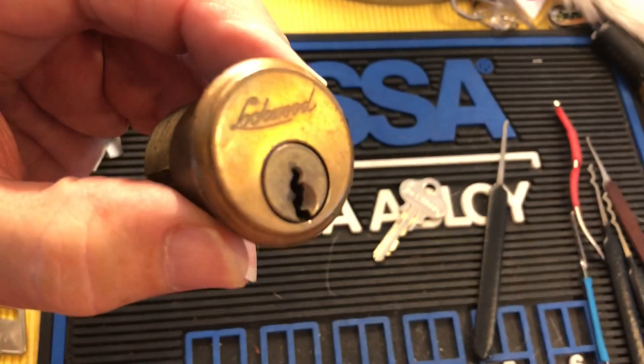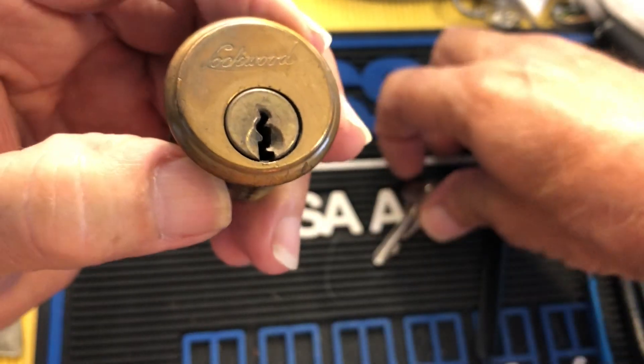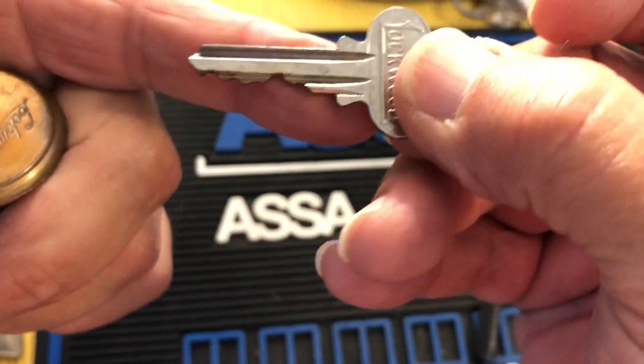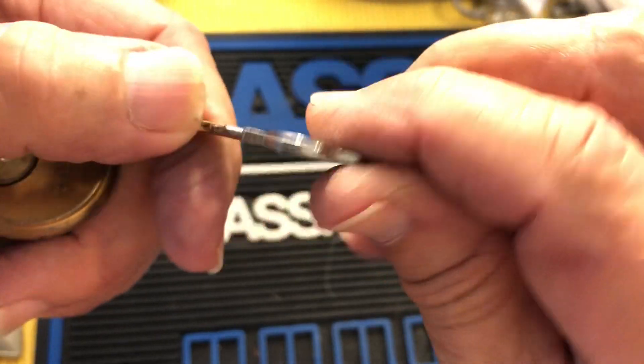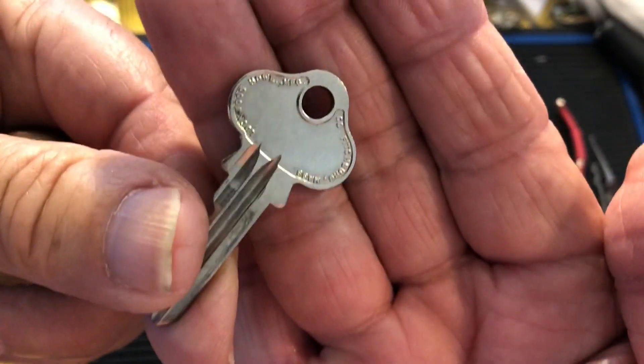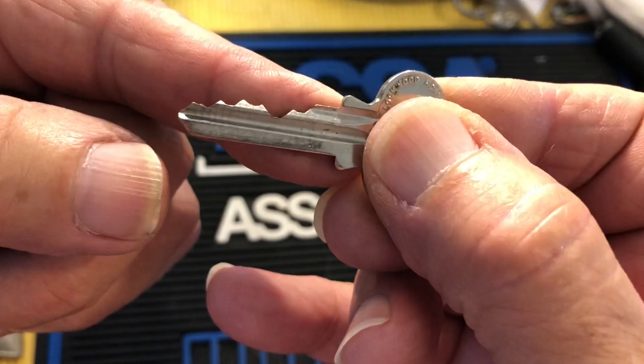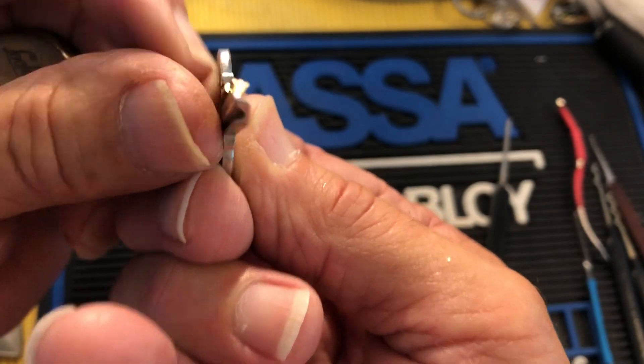Can we get a little focus help here? There we go. Once again, here's the key, and the bidding, and the profile.